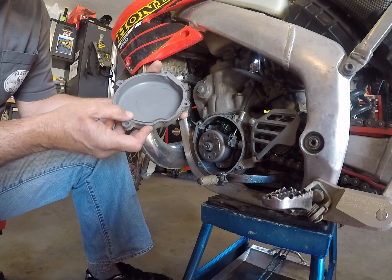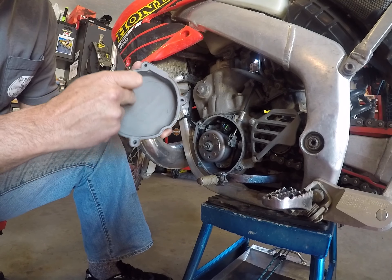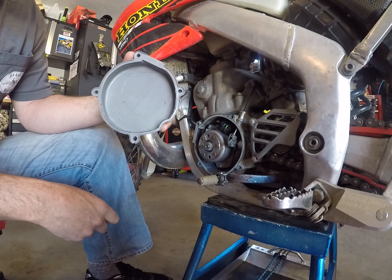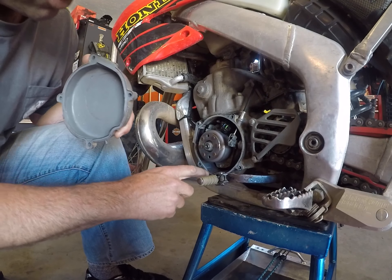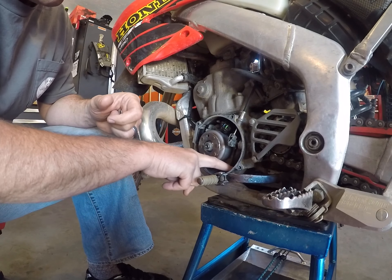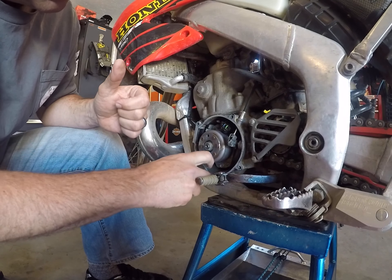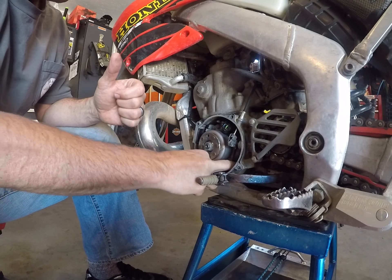And there you have it. Looks like someone may have already had a flyweight wheel in here at one point that was rubbing against that. Yesterday I had a little bit of dirt down in here, but not a whole lot, and that is nice and clean now. I'm very happy with that.